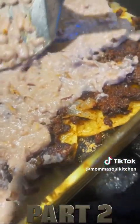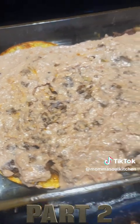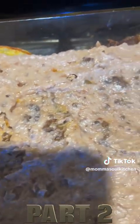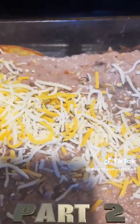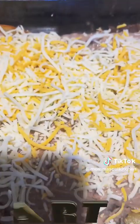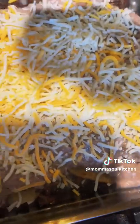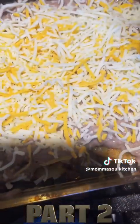We've got the refried beans spread on there, getting into every corner and to the edges. Now we're going to add a nice mixed blend of Mexican cheese. I usually do fiesta cheese - it has cheddar, asiago, Monterey jack, queso, quesadilla cheese, and asadero cheese. We're adding the Mexican fiesta blend and spreading it all out. Isn't that beautiful?